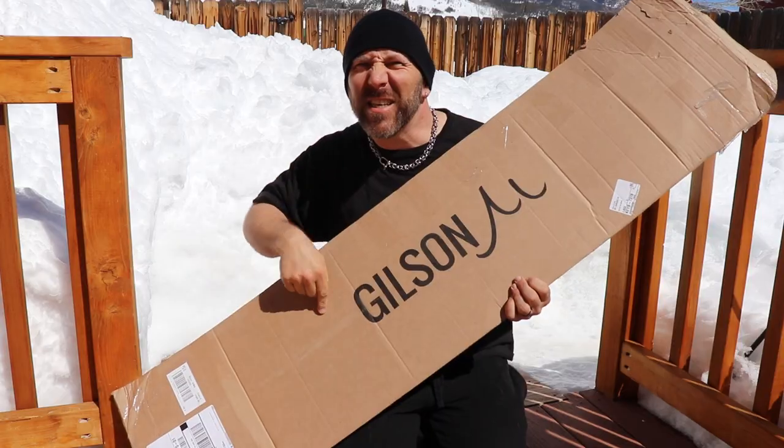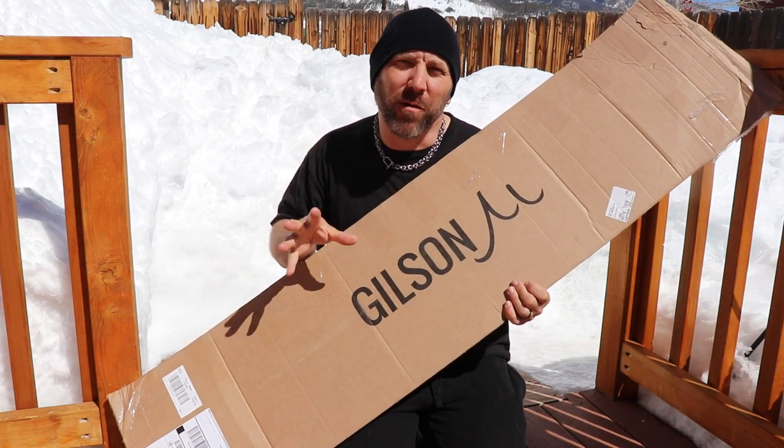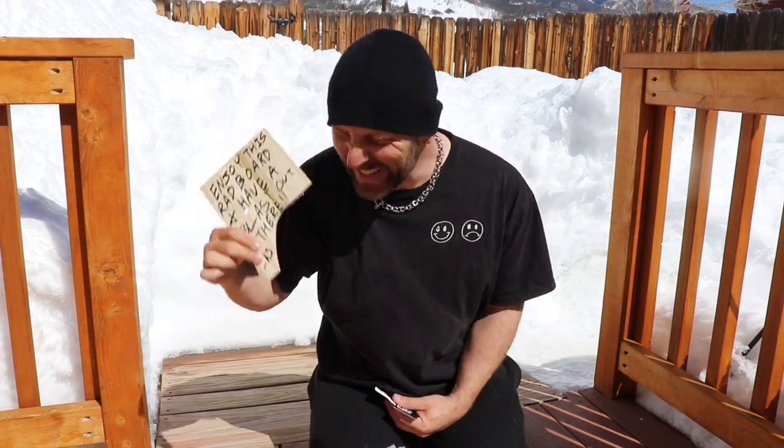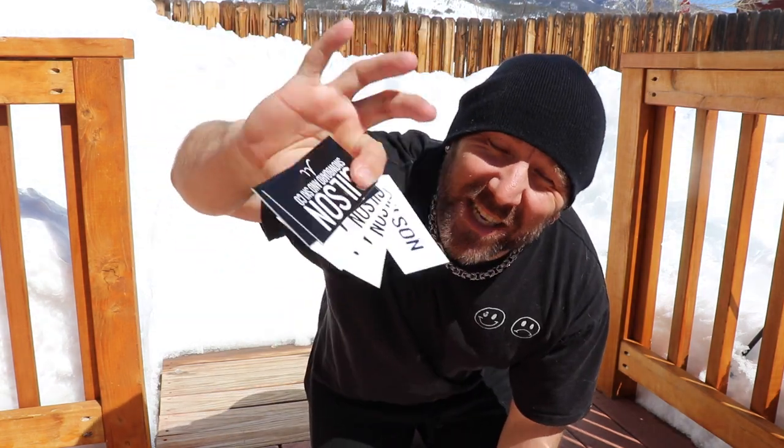I just got something new in — which you've already read the title, so you know what it is. So let's cut right to the chase. Gilson just sent me a park board. There's a handwritten note on a piece of wood — that's sort of nifty — and a bunch of stickers.